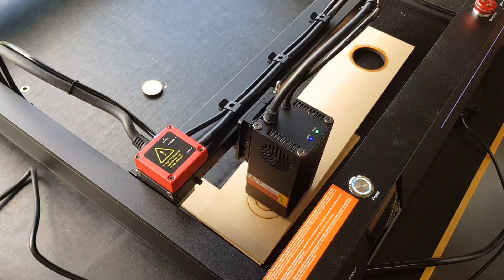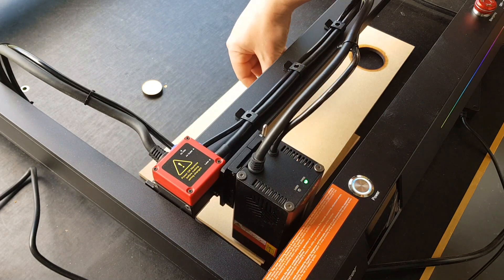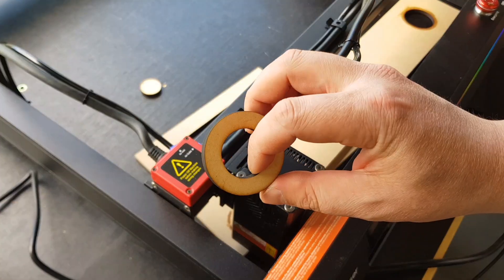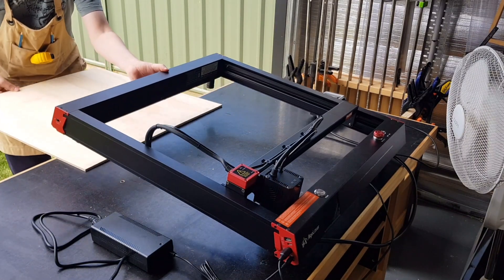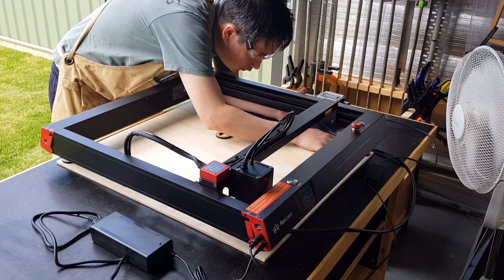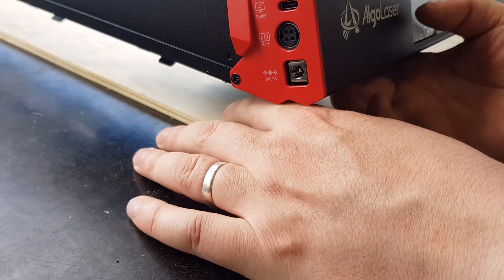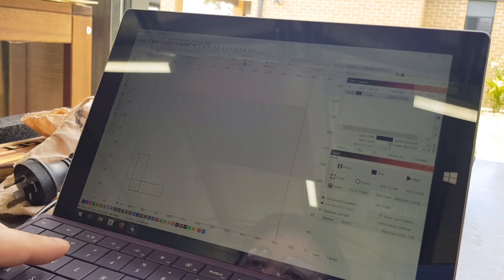To ensure the laser could be realigned and placed back in the exact same spot should I need to move it, I wanted to make some aligning rings — and what better way to make them than on the laser itself. Each ring will be glued into the baseboard using the laser to help align them. The purpose is so that no matter what happens, if I need to move the laser I can have it sit in the exact same spot again. In Lightburn I also whipped up a few right angle brackets and cut those out in MDF on the Delta.